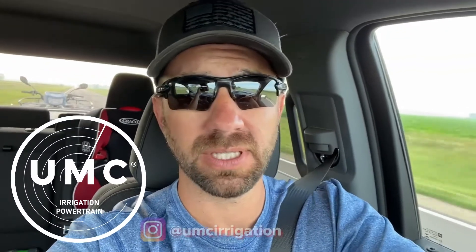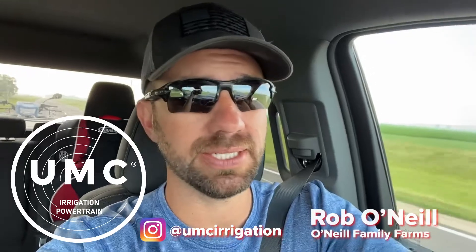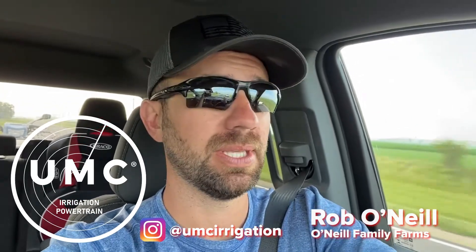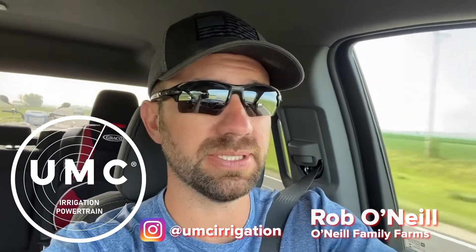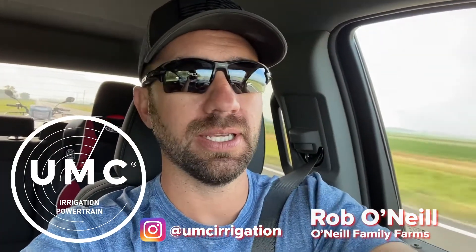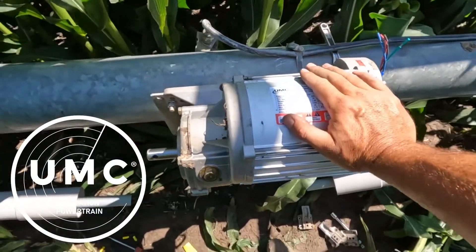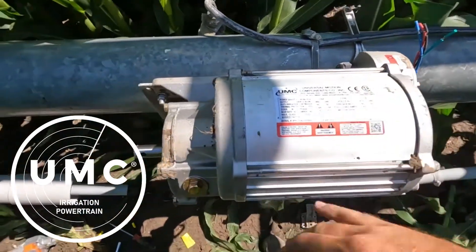It's not if a pivot breaks down, it's when. Later that afternoon one of them broke down and it turns out to be a center drive. Luckily we got some on hand, and today we're putting on a UMC 43 rpm motor.